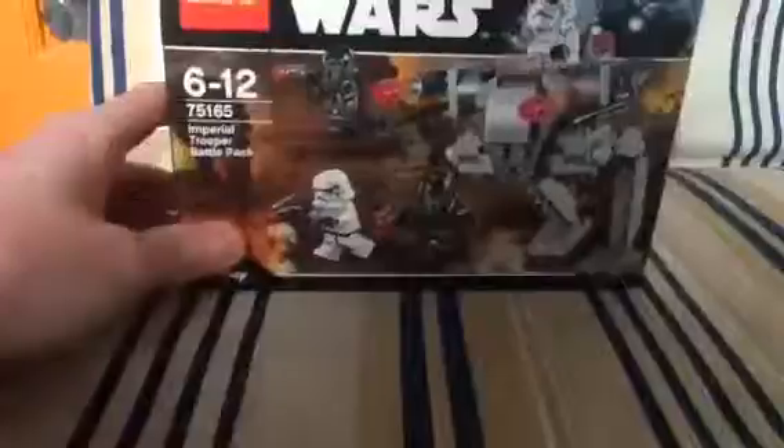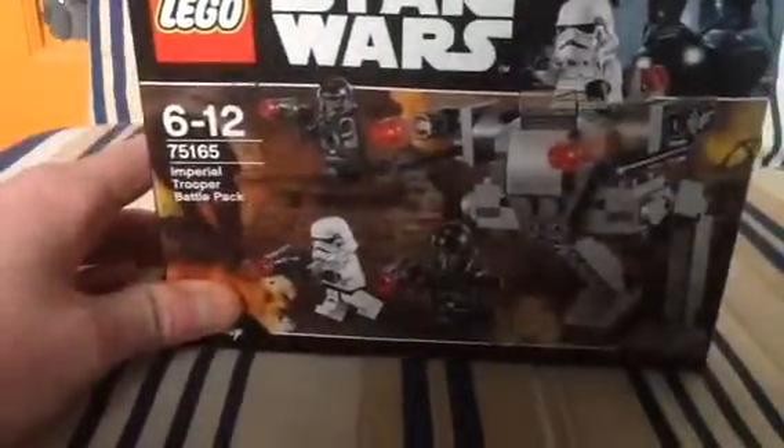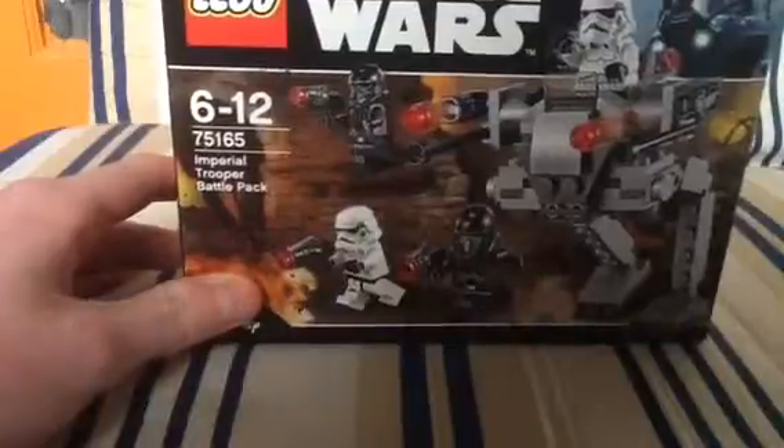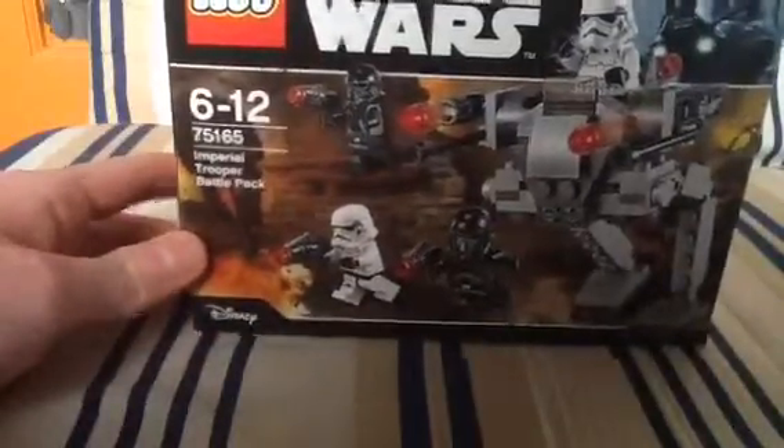Time for a LEGO review — this is something we've not done in a while. Let's back up the camera a bit and get the set I'm reviewing today. LEGO Star Wars, set number 75165, Imperial Trooper Battle Pack.